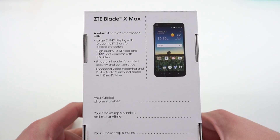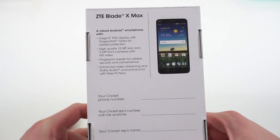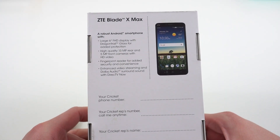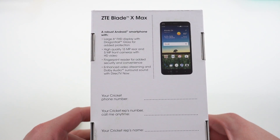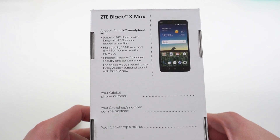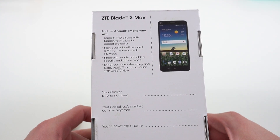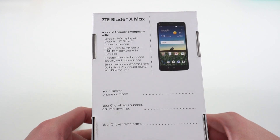We'll talk about a few of the others as we do the unboxing. You've got a 6-inch full HD display with Dragon Trail glass on the front, which is similar to Gorilla Glass and gives you some added protection. 13 megapixel rear camera, 5 megapixel front camera with HD video. You've got a fingerprint reader on the rear of the device on a $150 phone — pretty nice. Enhanced video streaming with Dolby Audio surround sound and DirecTV Now.